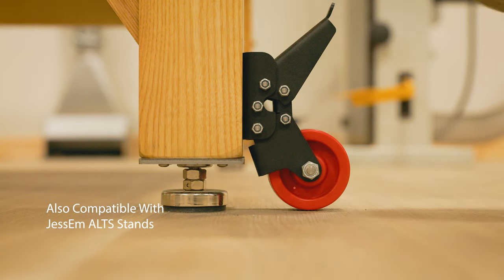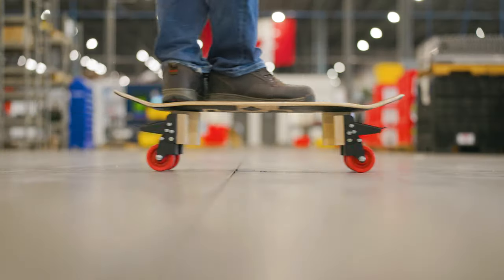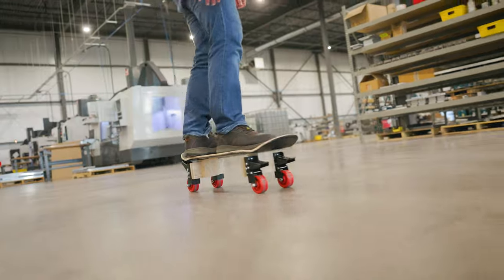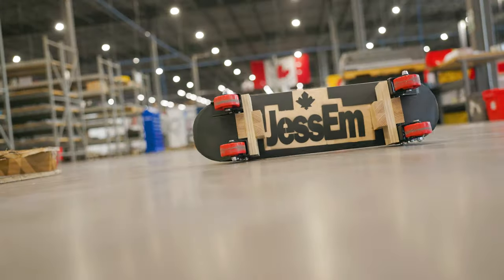Installing is quick and simple, meaning these casters can be mounted to virtually anything. Well... almost everything.